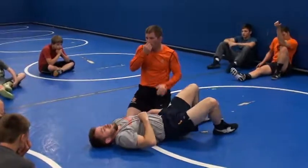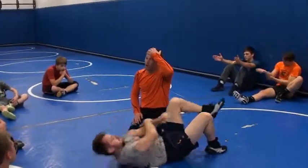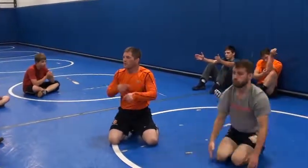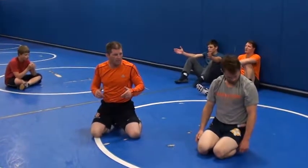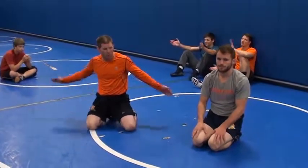Any questions? Let's work hard for a couple of minutes. We'll get your sweat going — a little bit of drilling, then some live situation wrestling, some hard wrestling here in the last 20, 25 minutes or so. Sound good? Okay, let's go.